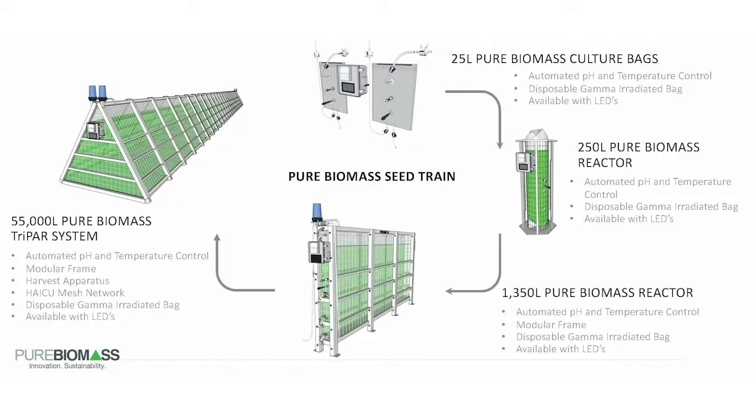At Pure Biomass, we specialize in the design and manufacture of systems for cultivation of microalgae. Our systems make up the entire C-train and comprise a photobioreactor volume starting at 25 liters and going all the way up to 55,000 liters. Similar single-use bag technologies have been employed in the biotech and pharmaceutical industries for nearly two decades. We've taken that concept and added some key features to make the systems perfectly suited for algae cultivation.